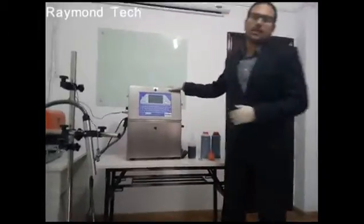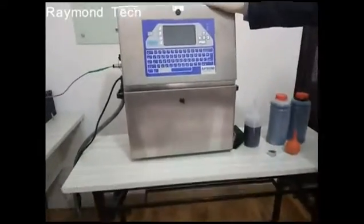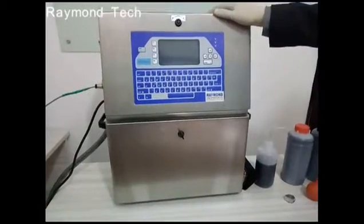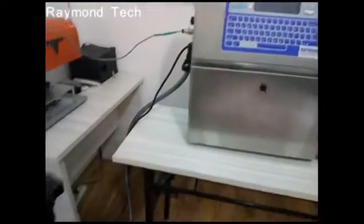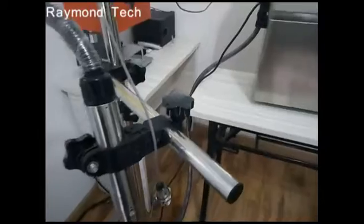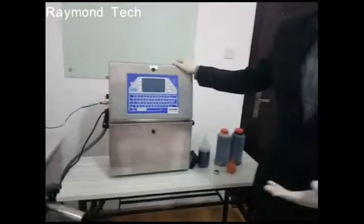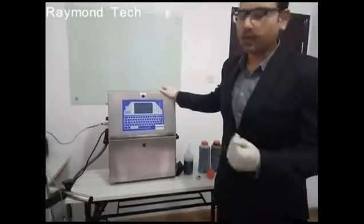This is a continuous inkjet printer which is used for printing in different fields. You can use it for printing of the expiry date, for the printing of any codes, for printing of serial numbers, and also for barcodes.